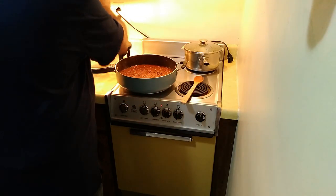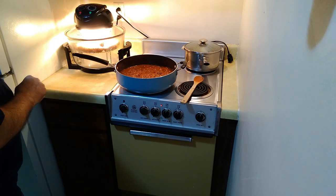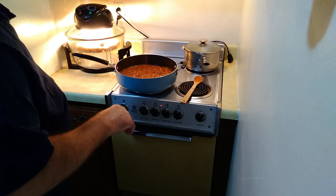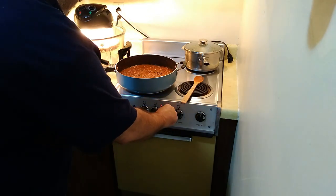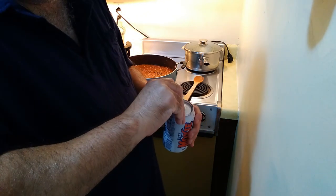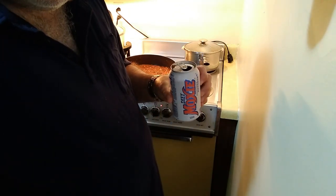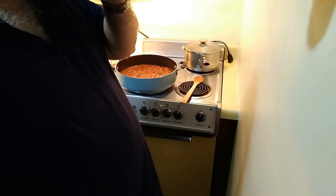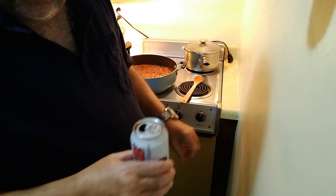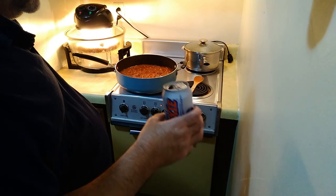I'm going to turn the heat up a bit on the sausages — I like them to have a nice little crust on them. I'm going to put the heat back on the water and have an adult beverage. Oh god, that's horrible — best stuff on earth. Distinctively different. Love it.